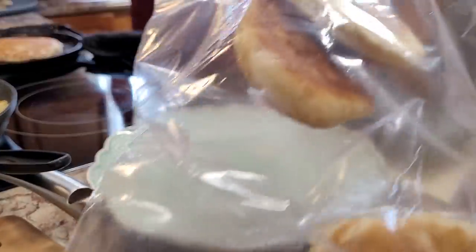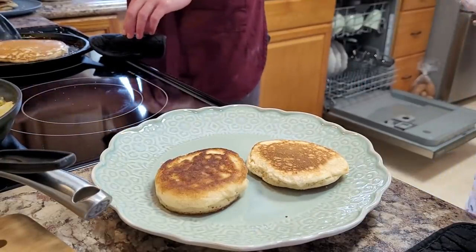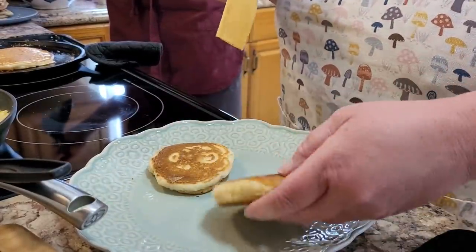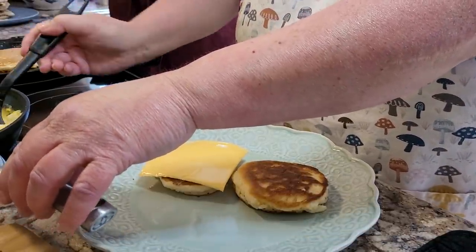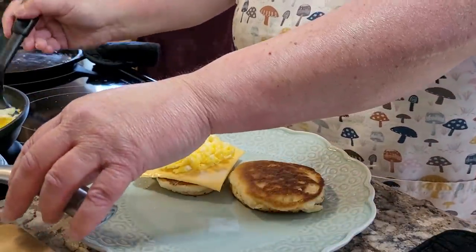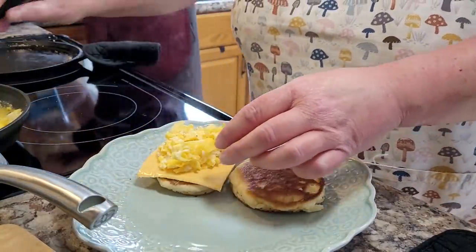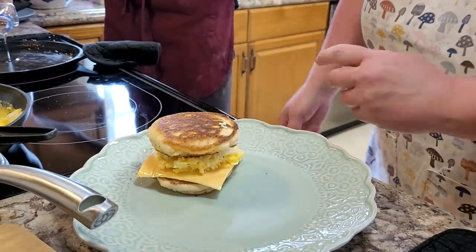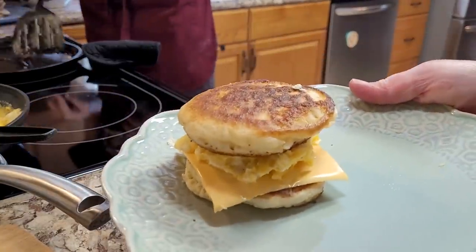I had saved my leftover hoe cakes and I'm just reheating them in the microwave to make a little breakfast sandwich. I put down a piece of cheese and some egg — this was for Maddie, who didn't want any sausage but said she would love an egg and cheese hoe cake sandwich. You can also heat these up and put a little butter and syrup on them and they are every bit as good as a pancake. If you're out of flour you can even bake them from just cornmeal.